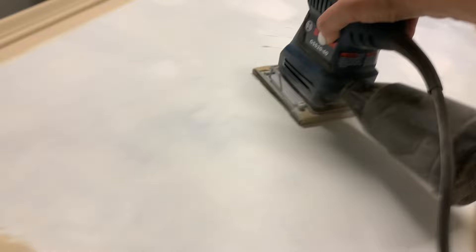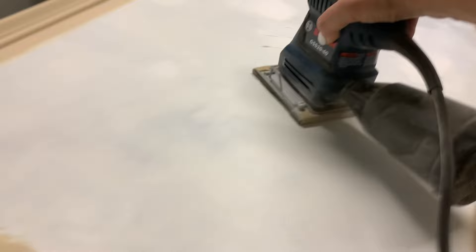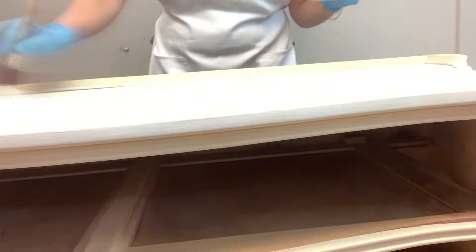Once the first coat of paint was totally dry and same with the wood fill, I brought it back into my sanding room and using my sander, I sanded the wood fill totally smooth. I wiped back all the dust with a tack cloth and then re-primed with BIN shellac-based primer. Once that was all dry, I brought it back into my paint room and gave it two coats of sandcastle on the top.